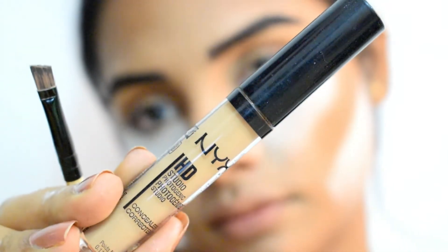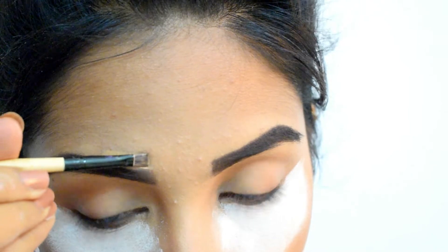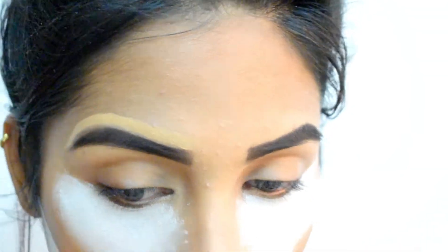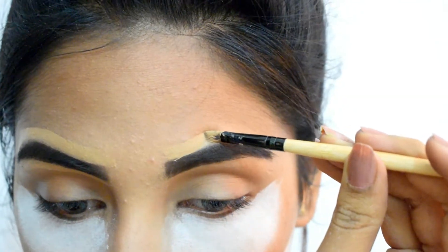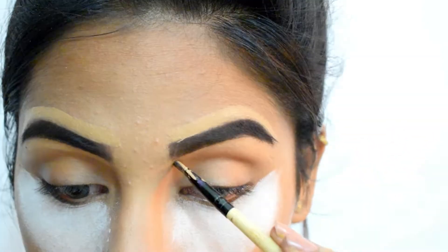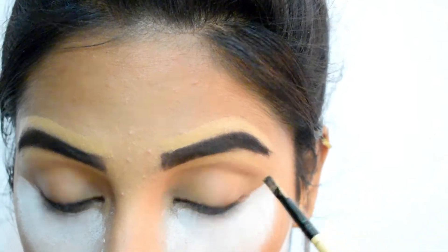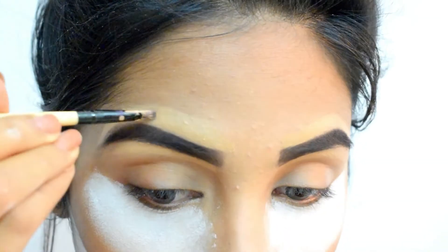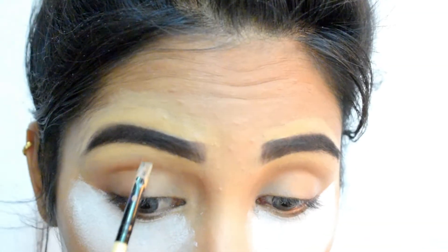Next, I'm using NYX HD Studio Photogenic Concealer in shade CW06.3 to clean up my eyebrows. This will help your eyebrows look more cleaned up and crisp, and also remove any fallout around them. Blend everything with the help of a brush and then with a sponge so that it mixes in with the foundation.